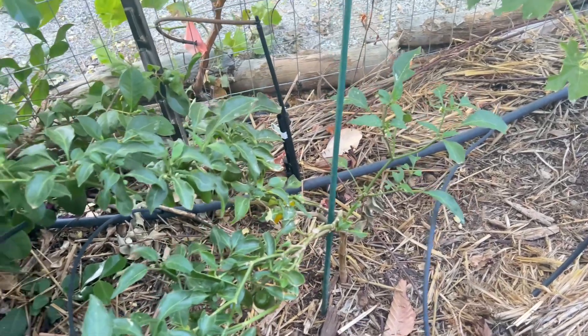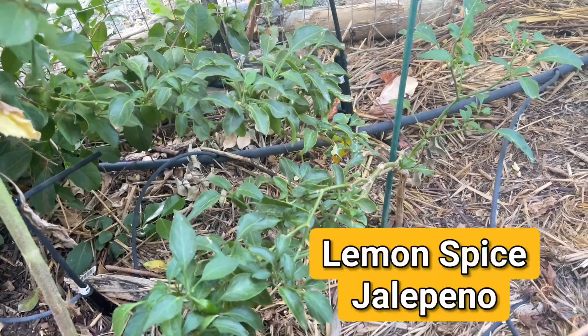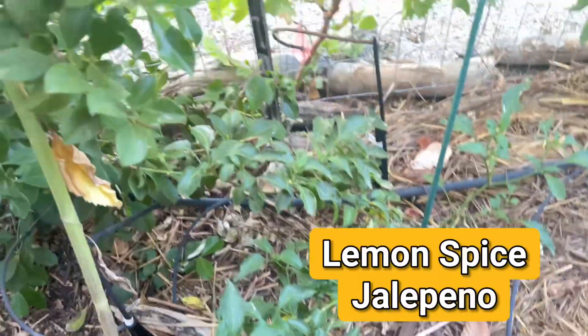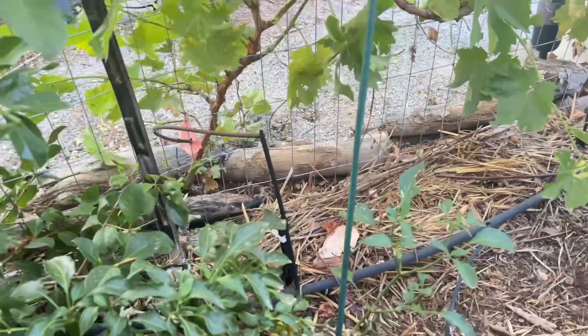Here it is - here's the little pepper plant. I'm not sure if it's the lemon jalapeno or lemon spice. I've got like 15 mosquitoes on me right now. It's ridiculous out here.